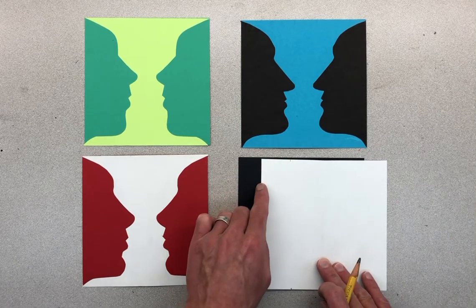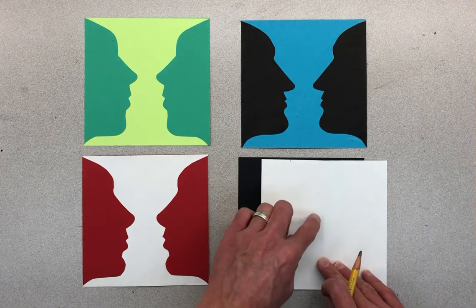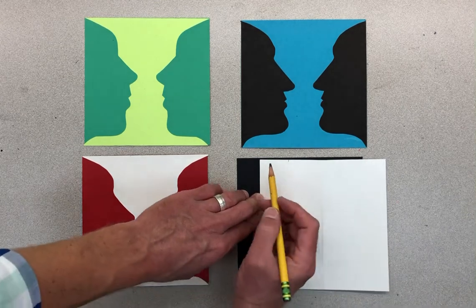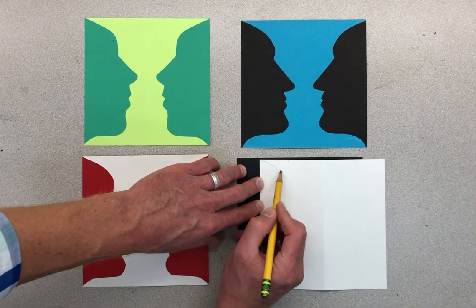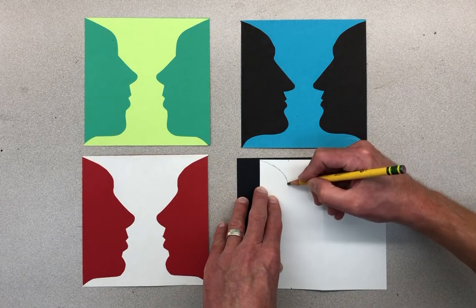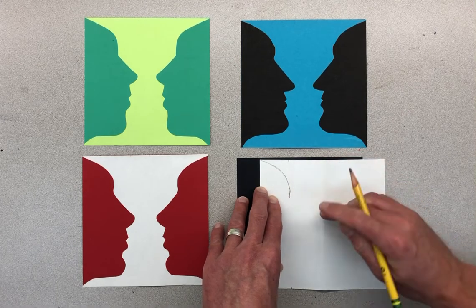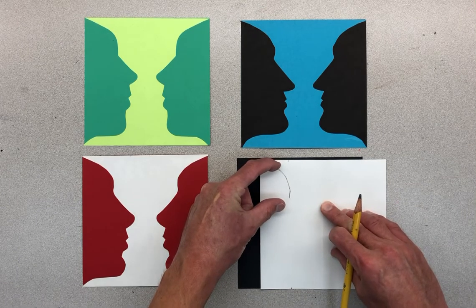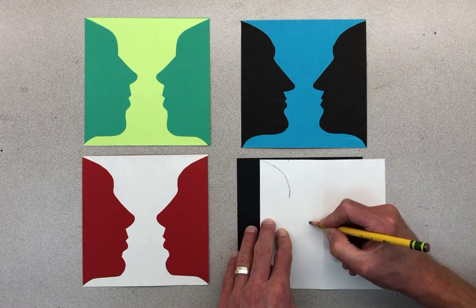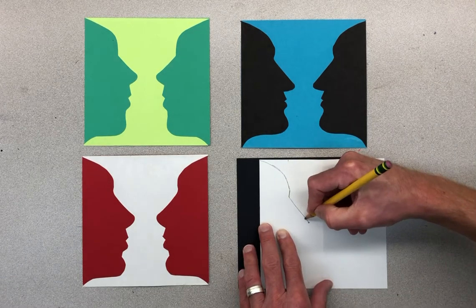About halfway between the edge and the fold is where I want to make sure the nose goes. The nose is going to get as close to the fold without touching it as I can make it. I'm going to start with making the forehead, which will come out almost to that line. I'll make the forehead come down with an eyebrow line — that's using about a quarter of my paper. Then for the nose, I'll make a mark where I want the end of the nose to end up and make a diagonal line coming out.